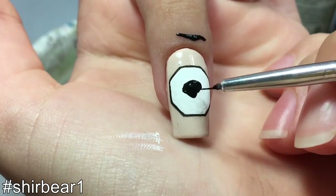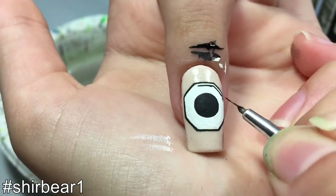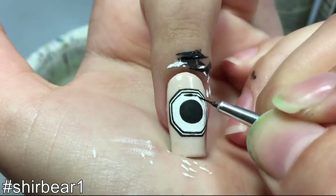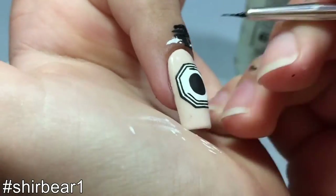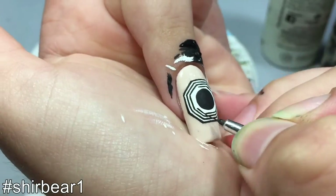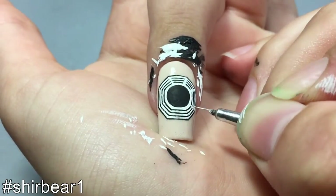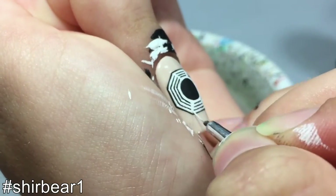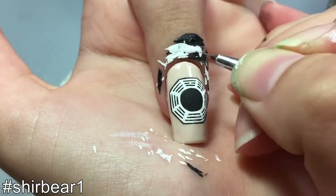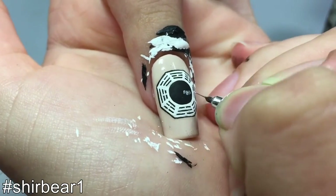Paint a large black circle in the middle. Next you need to outline three inner octagons with black. Then paint a thick white line coming from each corner, splitting the inner octagons into eight parts with three lines in each part. Next, randomly split in half some of the lines with white, and lastly write 'Dharma' with white inside the circle.